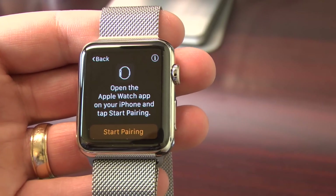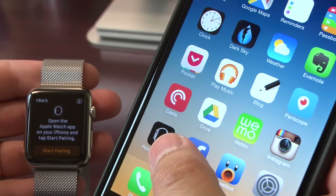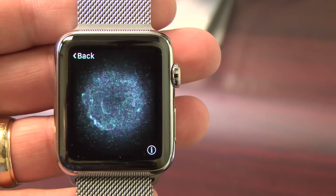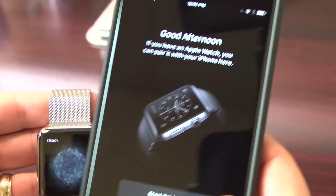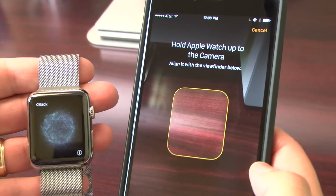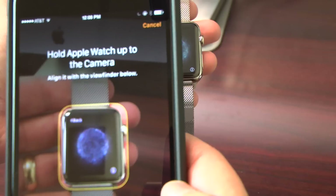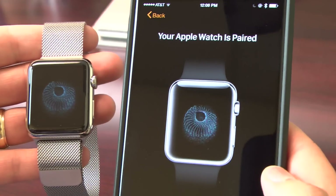Here we're going to go with English and it's going to tell you to start pairing the watch. So I'm going to take my iPhone here and open the Apple Watch app. You'll see on the watch it goes to this particle world rotating — a pretty cool design. That's what you use to actually pair it. On the phone, once you open the Apple Watch app, you'll click Start Pairing. You'll see the yellow outline for the watch and you're going to hold the watch in front of the iPhone camera so it sees that rotating particle world, and it'll tell you that it's paired.